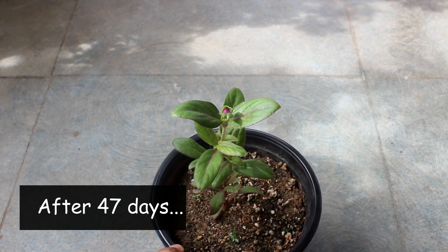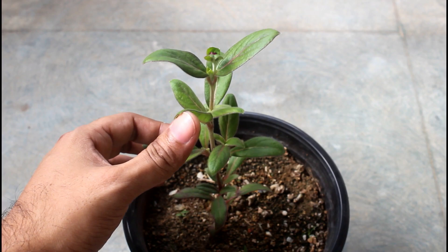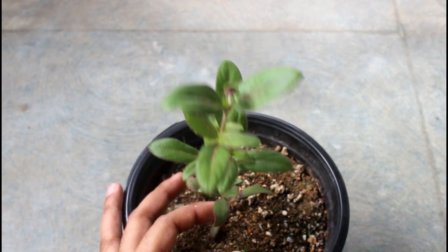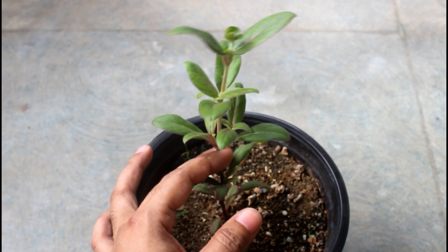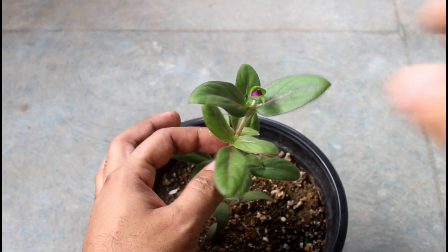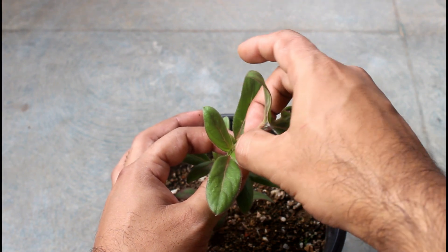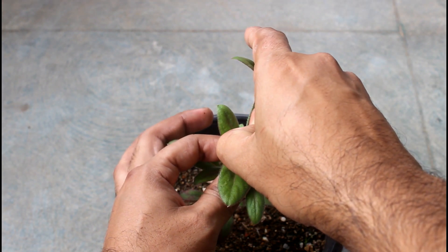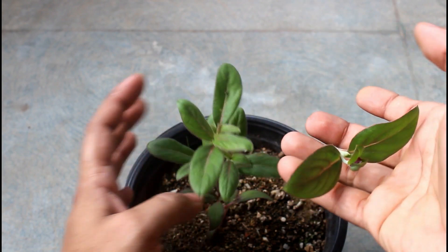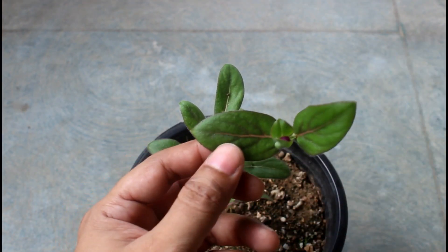Today we are going to do one very important thing — I am going to pinch my plant. By pinching you can make your plant look much more bushy. However, if you don't want to do it, it's absolutely fine. But if you want to pinch, you can do it once or even twice. For my plant, I am just going to do it once.